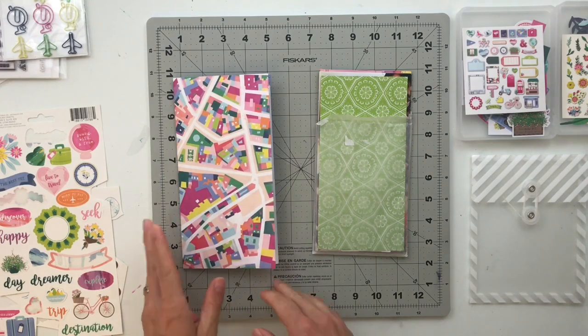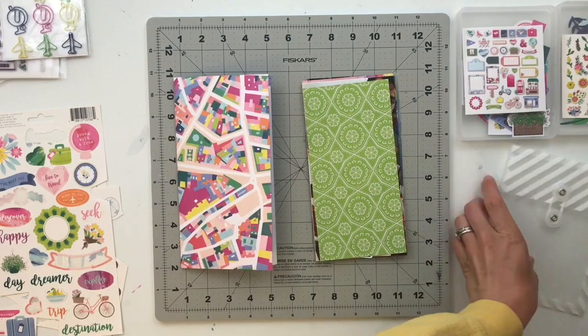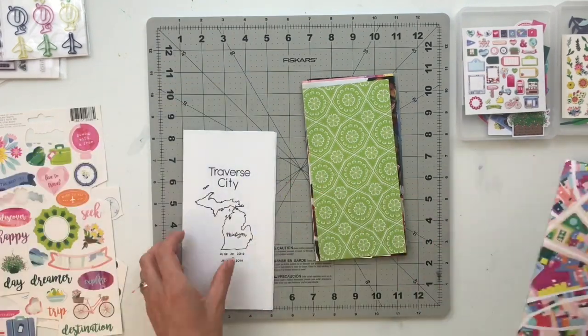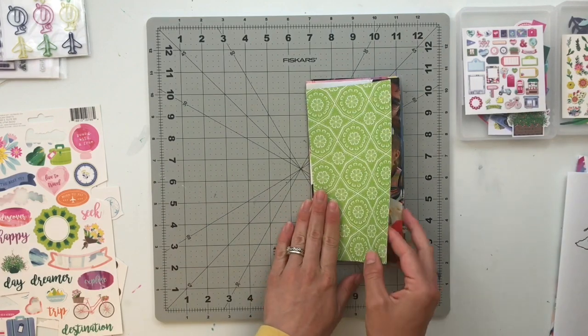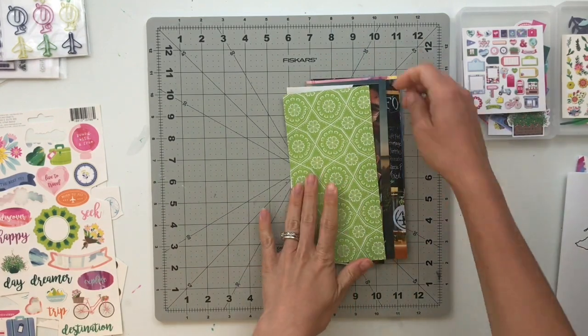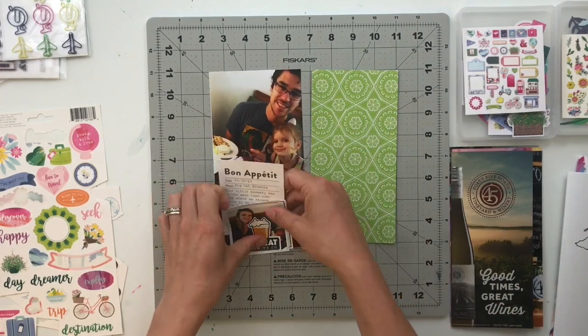Okay, so let's jump into putting these pages together. The first thing I'm going to do is clear off my desk and make room for everything, and then I'm going to pull over the photos and paper for the first of the spreads.